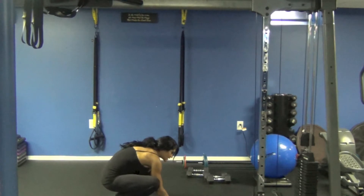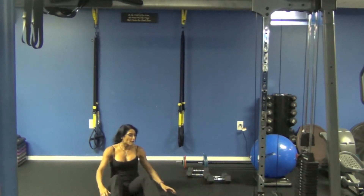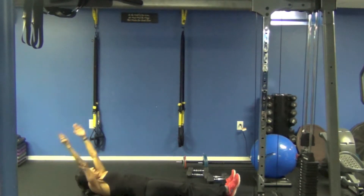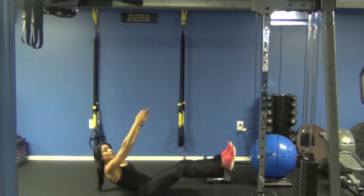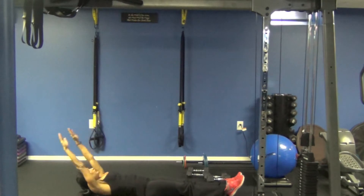Alright, so our first exercise is going to be a straight up V-up. I'll go on the diagonal so you guys can see me. We're going to go down and we're going to come up, touch our ankles, and lower down with control. Down, up, touch the ankles, lower down with control.